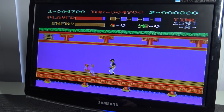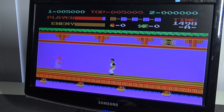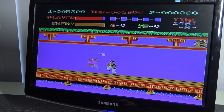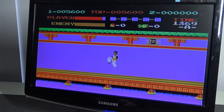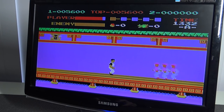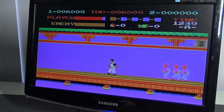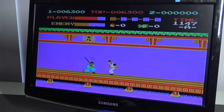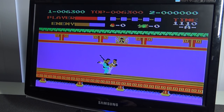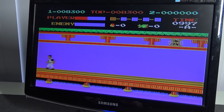The D-pad is still very responsive. I love this game so much — I played it so much as a child. It's a very nice game to test out the D-pad, especially when you need to jump. Let's try the turbo button — let's go cheesy mode. Oh yeah, turbo mode!